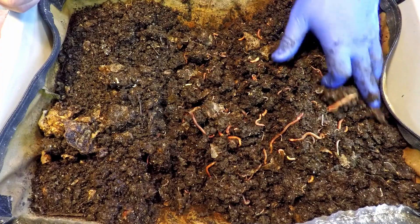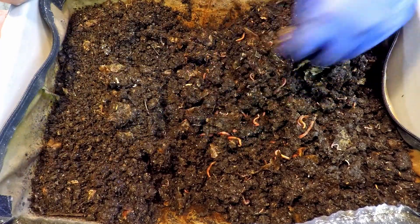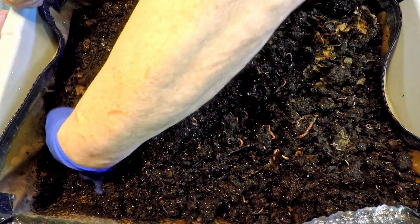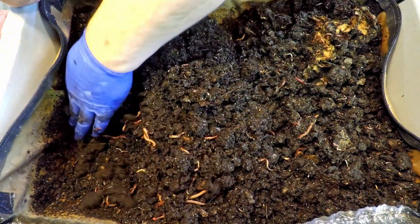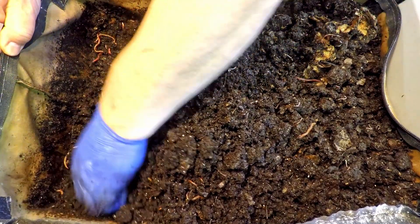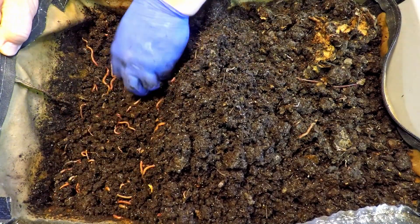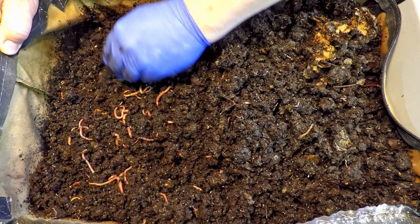I think all this digging is helping — the damp stuff that was down low is getting aerated and moved to the surface, which should help it air out and dry off a little bit. The stuff they're getting today is coffee, some of which just came out of the brewer a few minutes ago and is still a little warm. Used coffee seems practically dry even though it's damp — call it Schrödinger's coffee. The other side of the bin is nice and crumbly, not quite as damp, with a good number of worms in it.